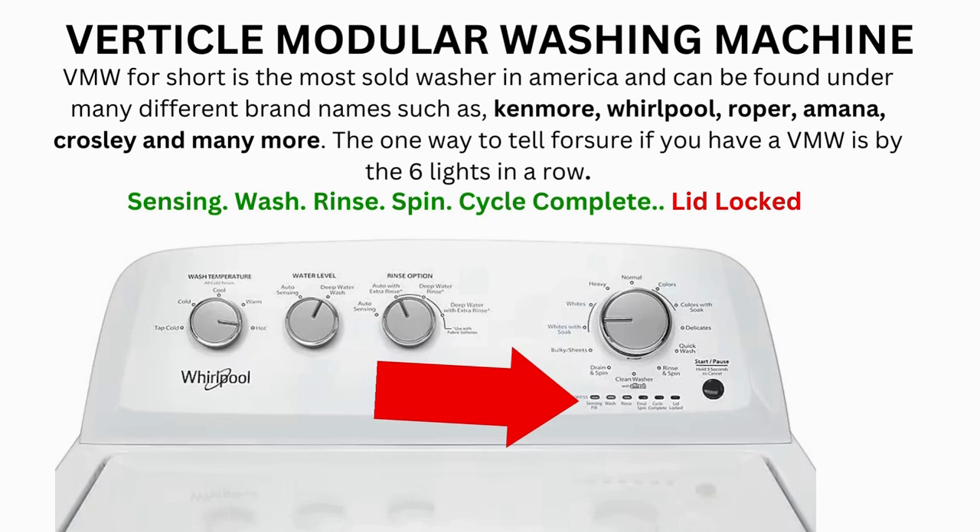If after many tries your arm feels like it's going to fall off from trying so much, then odds are you have a bad control board. If your washer starts the recalibration but doesn't finish it, you need to pull the error codes and find out why.